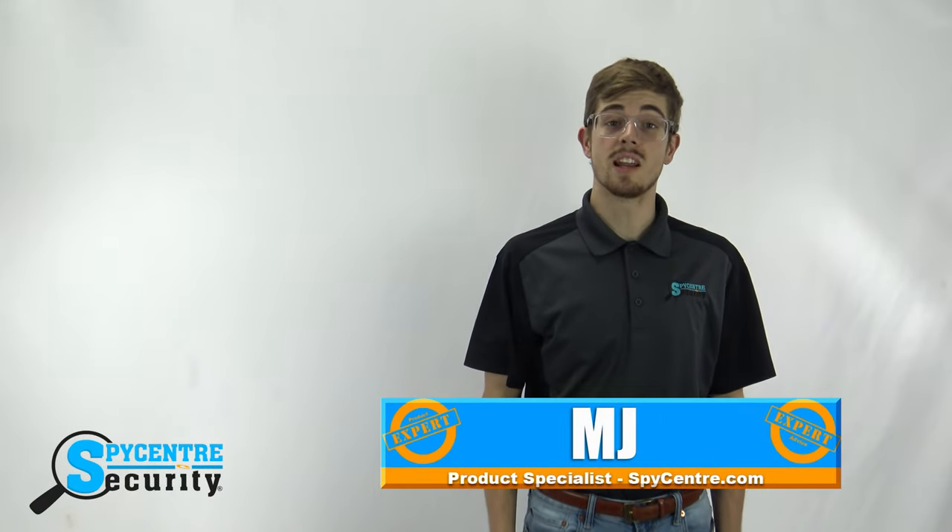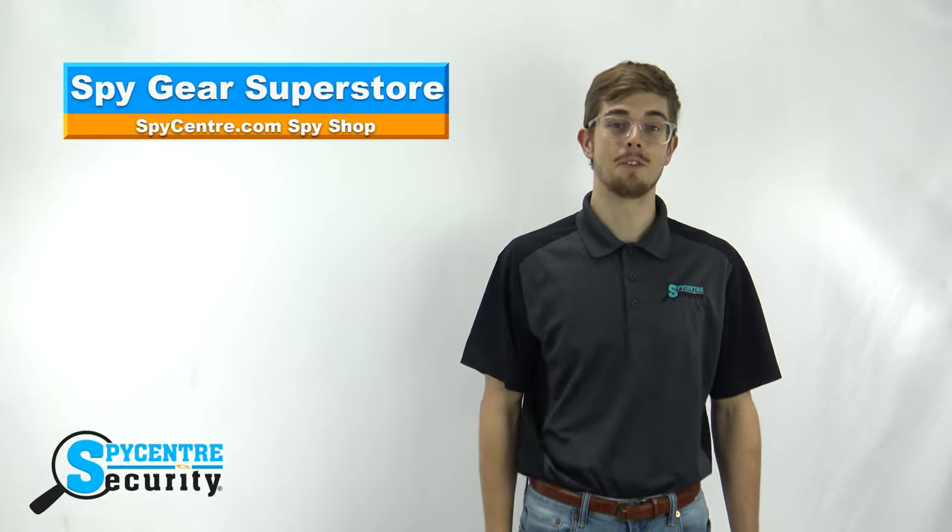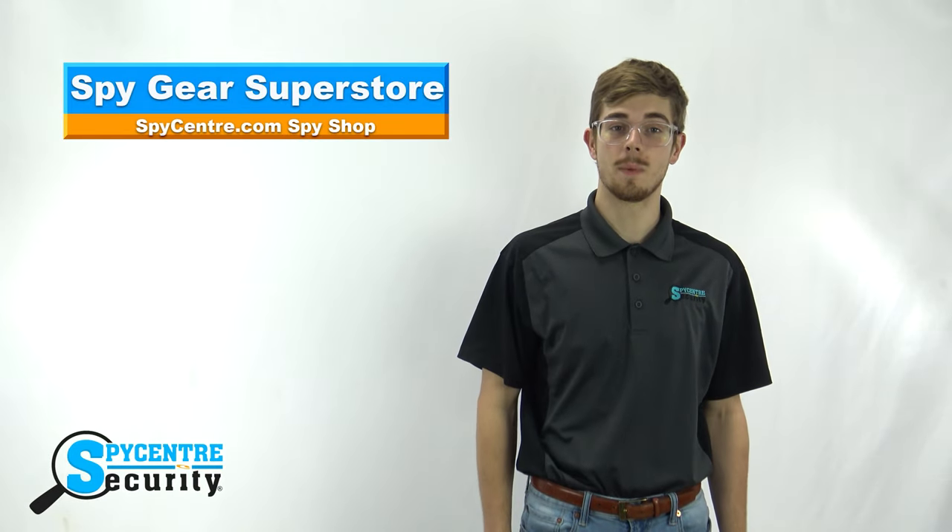Hello everyone, my name is MJ and I'm one of the product specialists here at Spy Center Security, the Spy Gear Superstore. Today I'm going to talk about the new DIY 1080p NannyCam Kit.